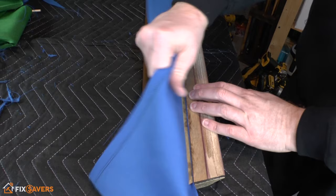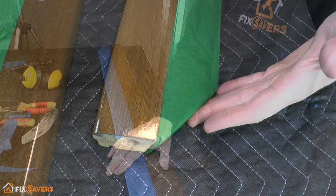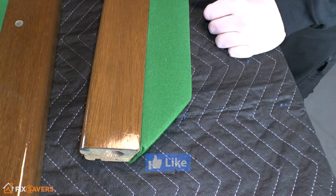Hi guys and welcome to Fix Savers. Today's video we're continuing our series on pool table videos, looking at how to recloth your pool table rails. What we're going to do today is replace this green napped cloth with a blue worsted cloth.